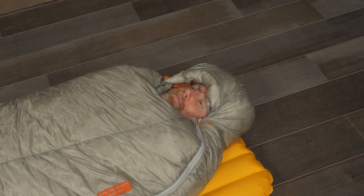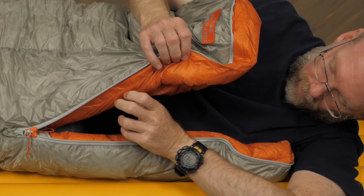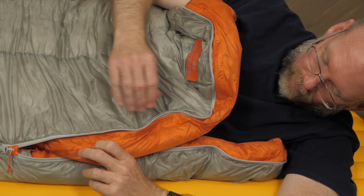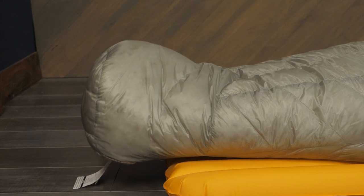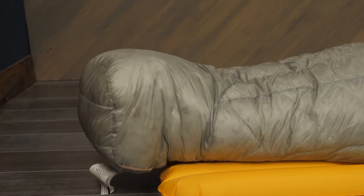Insulated and contoured hoods with internal cord locks provide additional protection. An oversized draft collar helps keep warmth in and cold air out. In colder temperatures, the anti-snag draft tubes block cold breezes. In warmer conditions, the two-way zippers allow you to vent from the top or bottom. An ergonomic foot box design provides space for the natural shape of your feet.